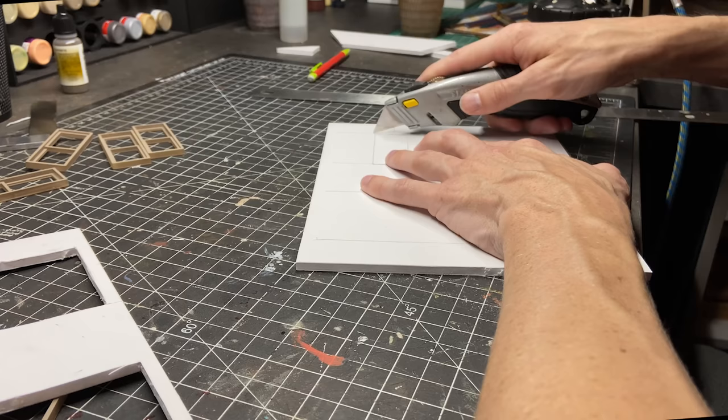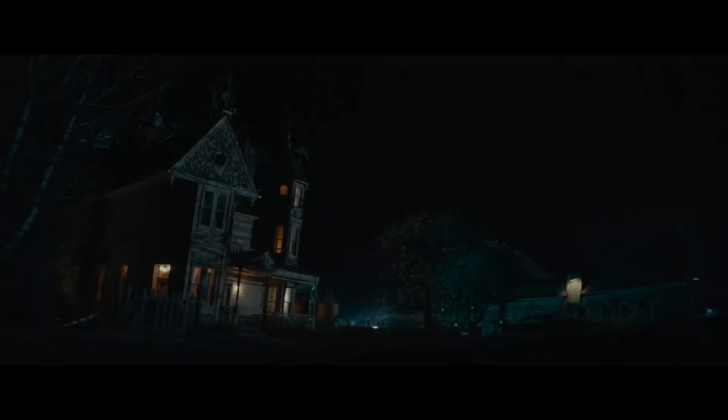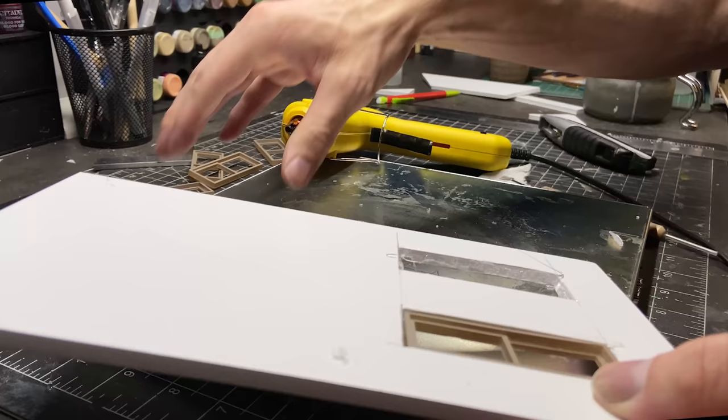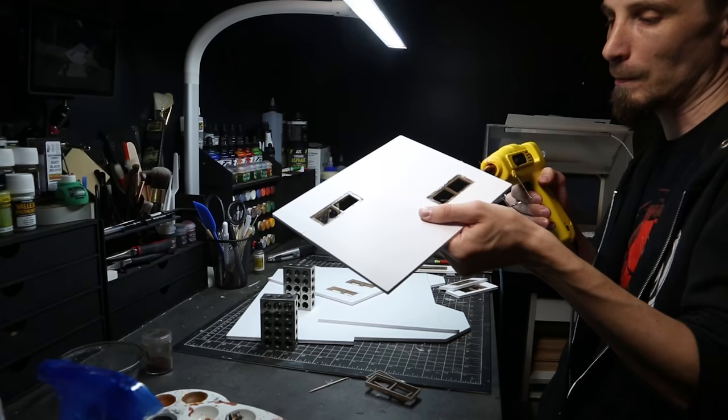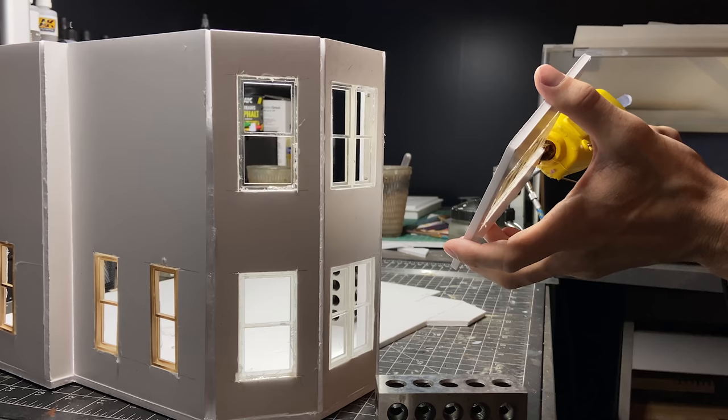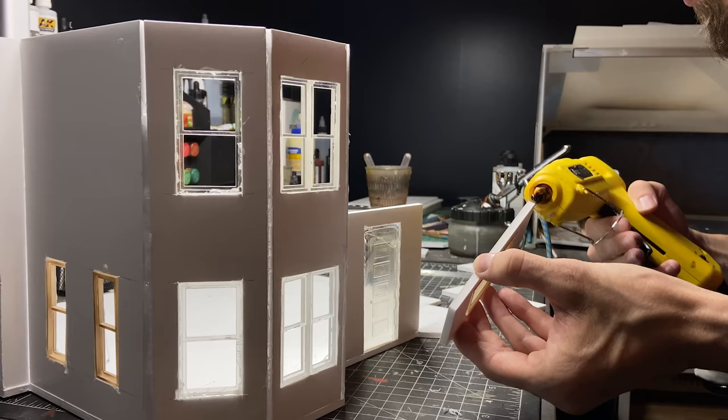Hey guys, in today's video I'm going to make my version of the house from the new Ghostbusters Afterlife movie. My last video with the cabin from the Evil Dead was the first time I built an exterior structure, and so this one is a lot more complicated and I don't think I quite understood what I was in for when I started the project.